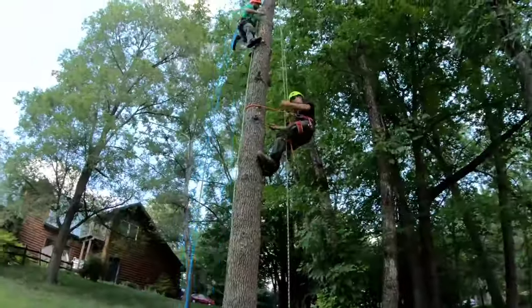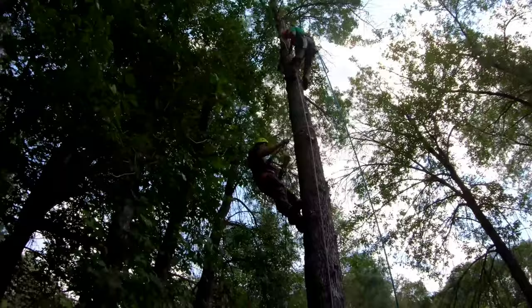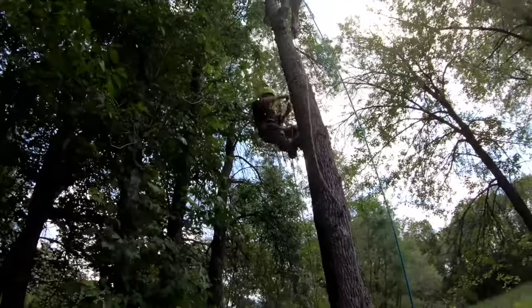One serious note: don't spike a tree unless it's scheduled to come down. This one will become firewood this winter.